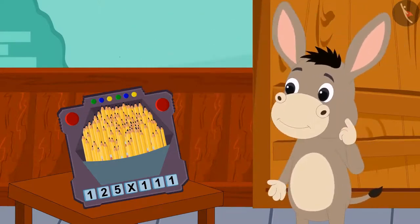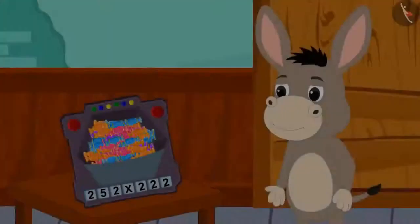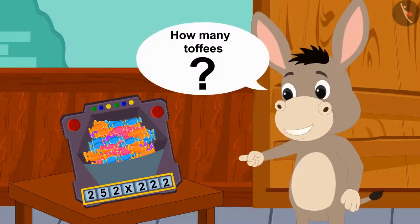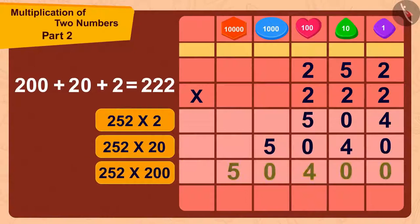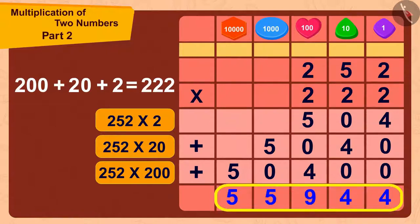Bholla put 252 toffees in the toy's slot and fell asleep. The next day, he saw a multiplication written in the toy. Children, can you help Bholla find the answer to 252 times 222? We can find the answer in this way. Bholla has 252 times 222, which equals 55,944 toffees.